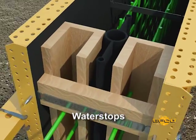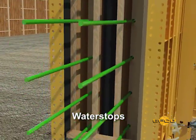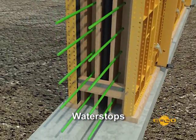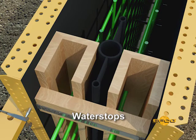When a water stop is required at the construction joint, the bulkhead must be built in two halves. A sufficient space must be blocked between the tie and the bulkhead to allow the water stop to remain in place.